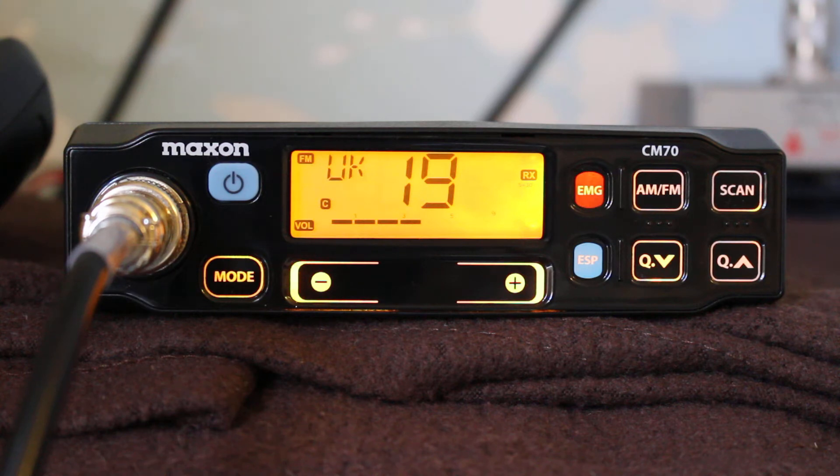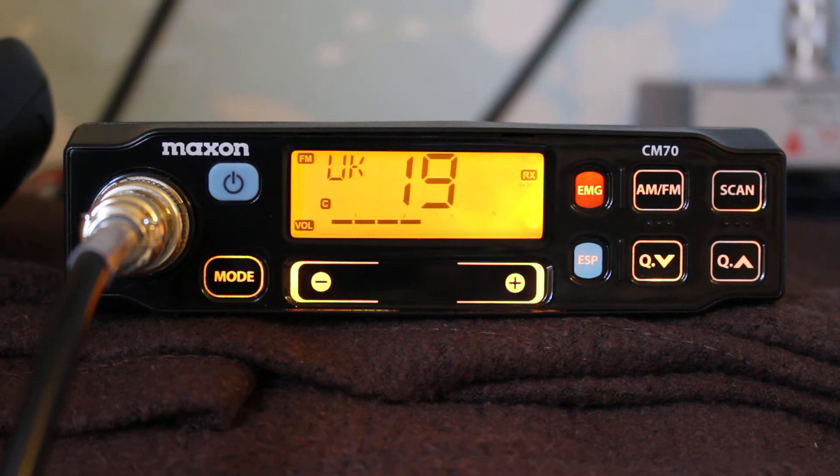I noticed that Knight's CB had these on sale. They used to be about 80 or 90 quid and they've been discontinued, selling them for 50 quid, so I ordered one up. When it arrived there are instructions online for converting it to 10 meters — you take out two links: option three and option six, which is on the back of the board, under the top cover.